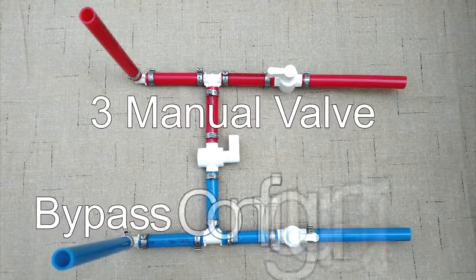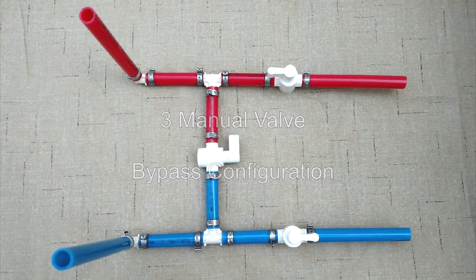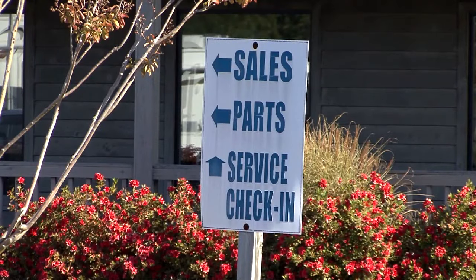The most common bypass valve configuration used in the RV industry is three manual valves: one at the cold water inlet, one at the hot water outlet, and one in the bypass plumbing line. If your unit is not equipped with the typical three-valve bypass system, please consult with your RV service center for other plumbing configurations.